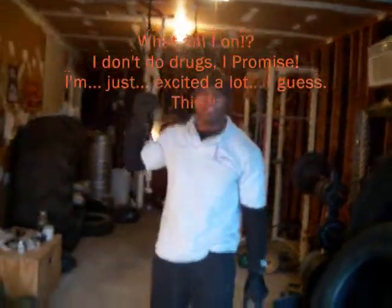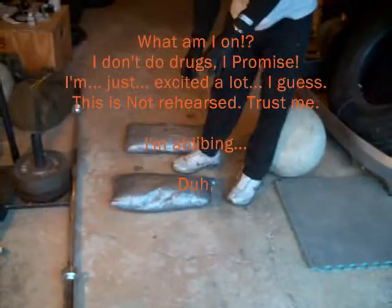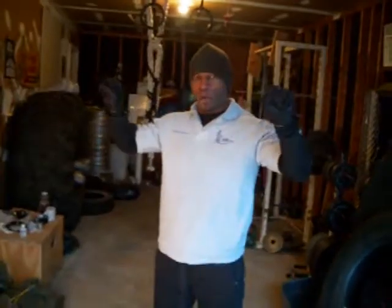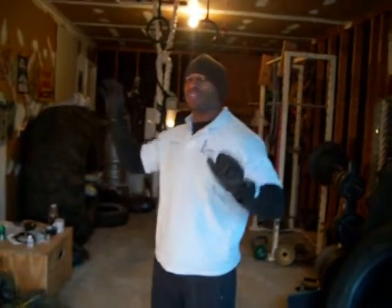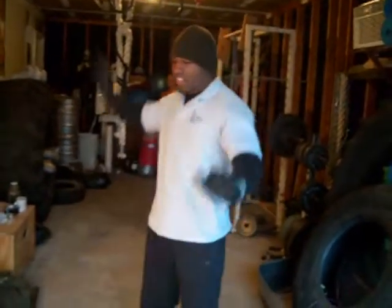Now we're going to do the same overhead extended locked-out arm squats down to the seat. We're going to toss sandbags in our hands, which is now officially unilateral — it's going to be bilateral with both hands holding one unit.